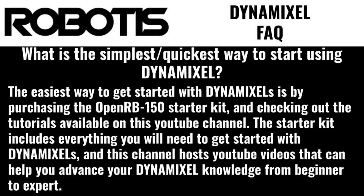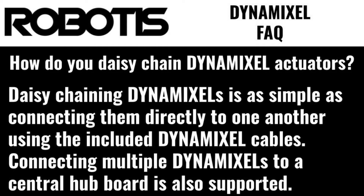What's the simplest or quickest way to start using Dynamixels? The easiest way to get started with Dynamixels is purchasing the OpenRB150 starter kit and checking out the tutorials available on this YouTube channel. The starter kit includes everything you'll need to get started with Dynamixels, and the channel hosts YouTube videos that can help you advance your Dynamixel knowledge from beginner all the way to expert.